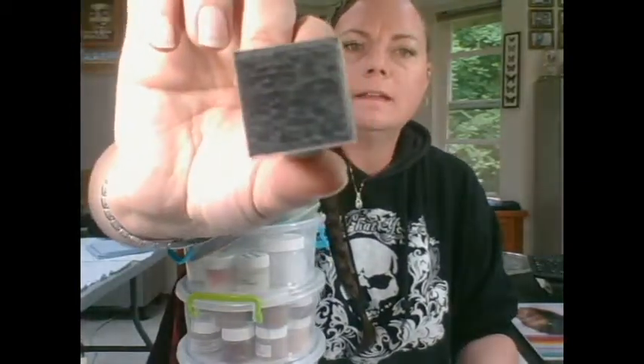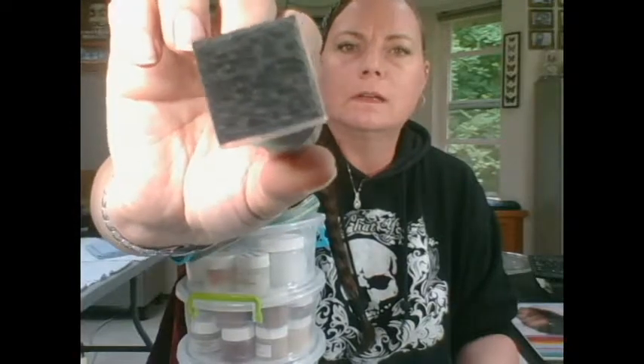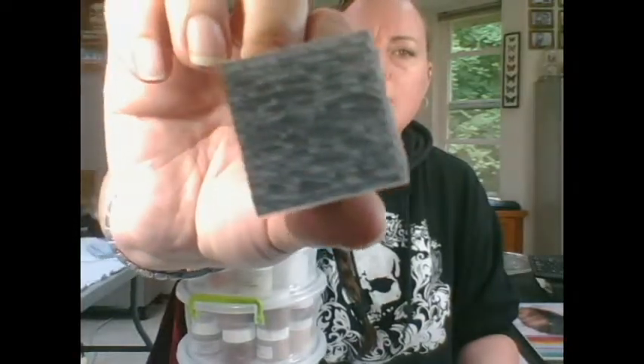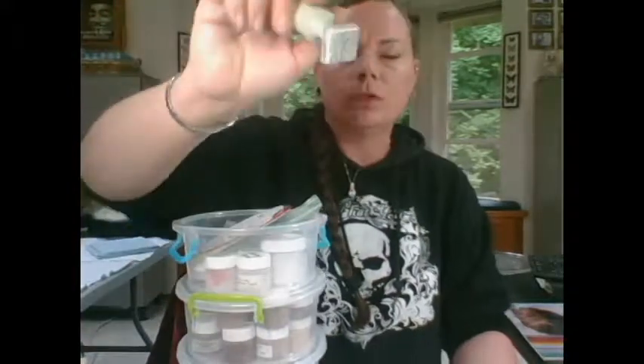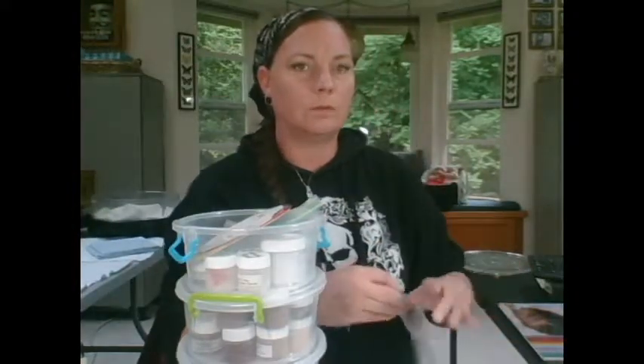Another nifty little tool I have here — and I think I got this from Precious Baby Dust — is a skin stamping tool. You use this with the varnish and it gives a 3D skin effect. It's really neat.